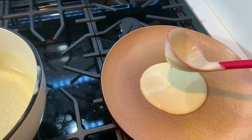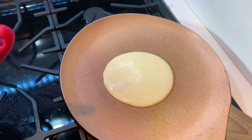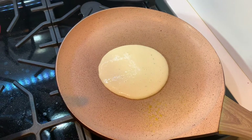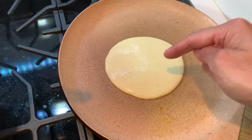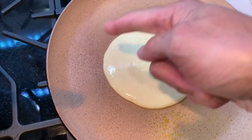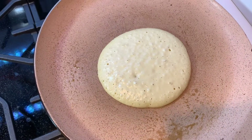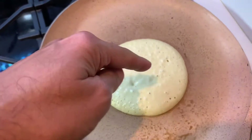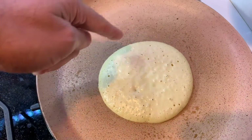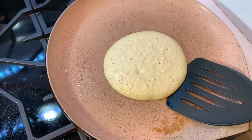That's a perfect size pancake, not too large, not too small. Now we're going to let it cook for a minute to a minute and a half. Once we start seeing bubbles pop up and the edges dry up, we will flip the pancake. In a little over a minute, you will start noticing large bubbles pop up on the surface and the edges have started to dry up — at this point, we can go ahead and flip the pancake.